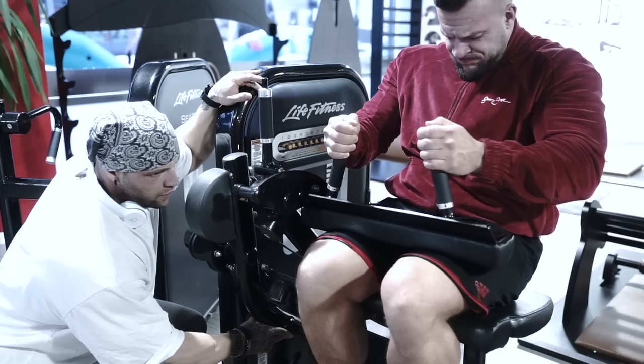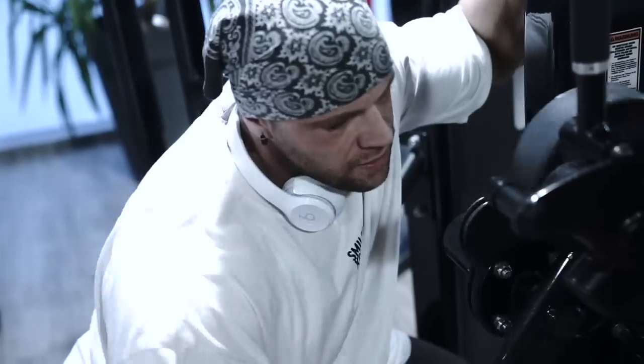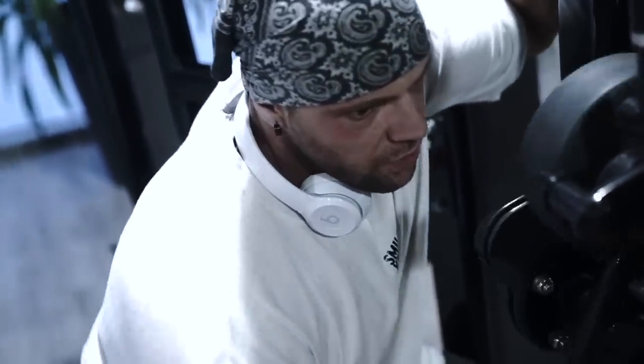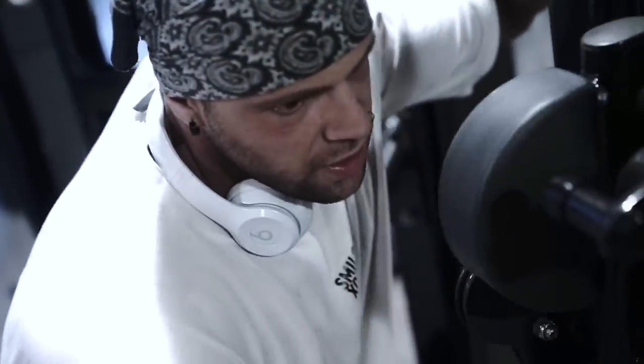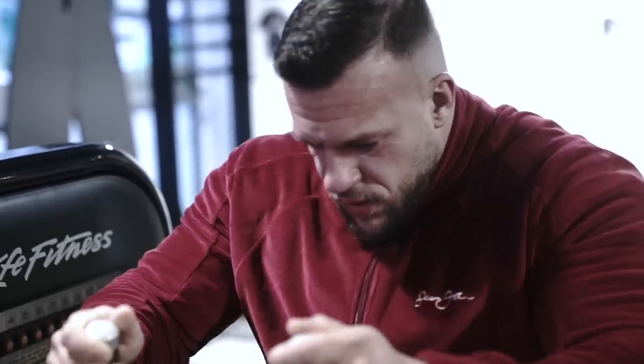And hold it — four, three, two, one — and go: one, two, three, four, five, hold. One — alright now it's getting interesting, we're getting there. Five more reps: one, two, three, four, last one, five and hold — all the way back, hold it, three, two, one. Alright, that was a good warm-up set.